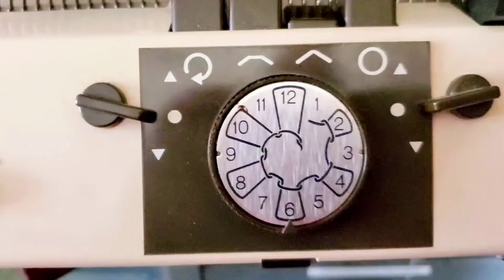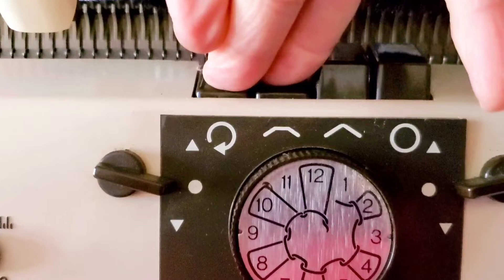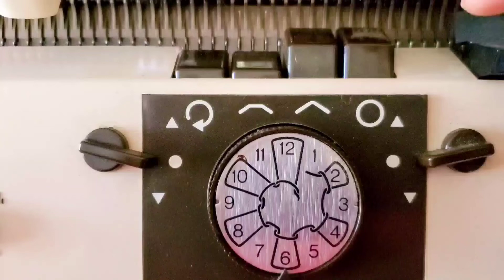Let's go over the settings. On a Superba, this is the stockinette key. When we engage both the tuck and the circular button, we cause that bed to tuck every needle on one row and knit every needle on the next row. For this pattern, the half fisherman's rib portions will have that setting selected on the back bed only, leaving the front bed on the stockinette setting.